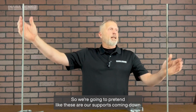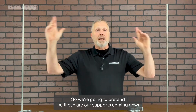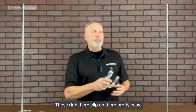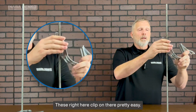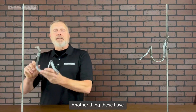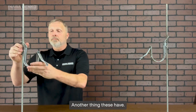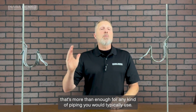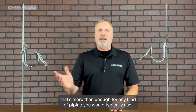We're going to pretend like these are our supports coming down from the ceiling or the overhead structure we need to hang our piping on. These right here clip on there pretty easy — and it's on that quick. Another thing these have: they actually support 44 pounds apiece. So depending on their spacing, that's more than enough for any kind of piping you would typically use.